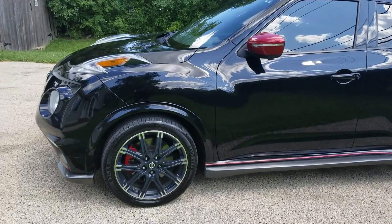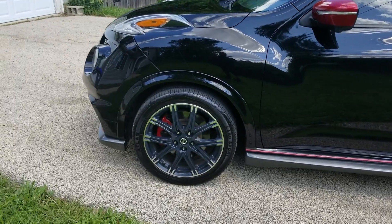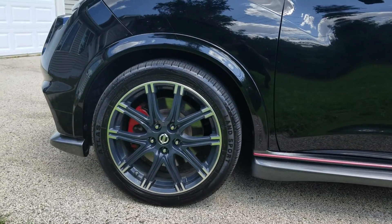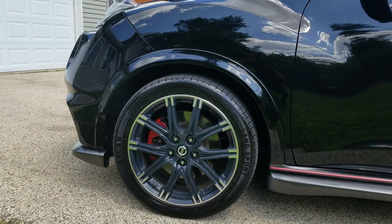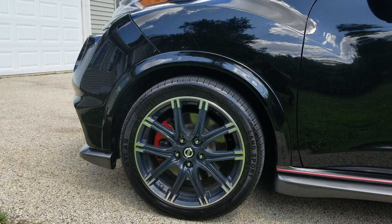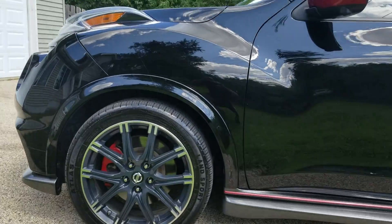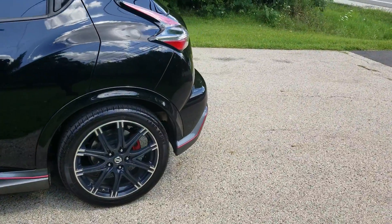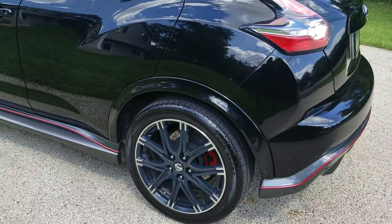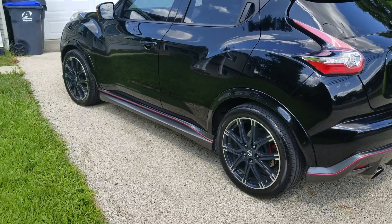Video of the 2015 Nissan Juke Nismo RS. Got it lowered approximately an inch and a half in the front — about three inches gap before, now it's down to about an inch and a half in the front. Same thing for the rear, about an inch and a half down from three inches. Gives it a much better stance.